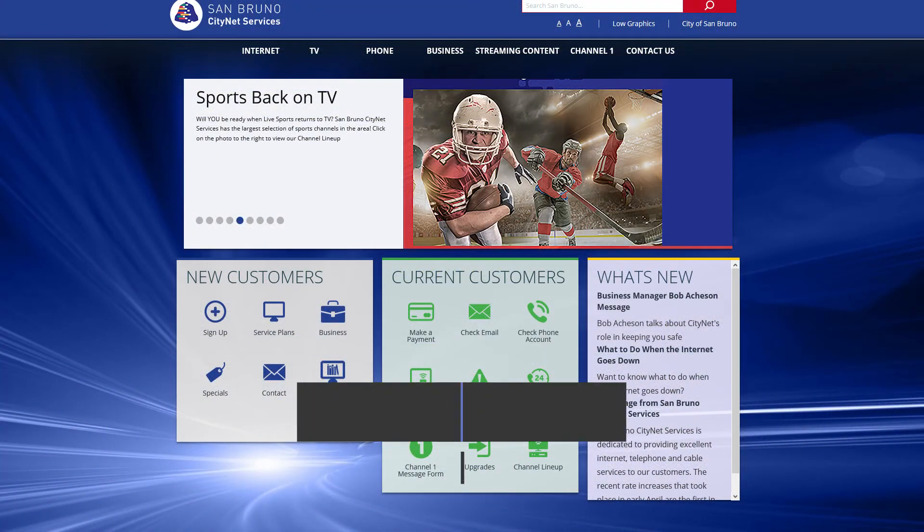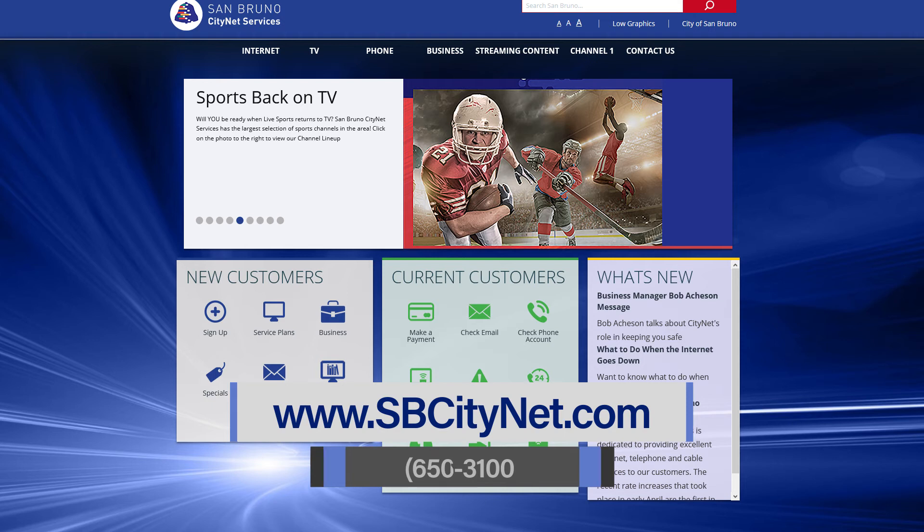More information on how to self-install your internet modem can be found on the San Bruno CityNet Services website. You can also call us during regular business hours at 616-3100.